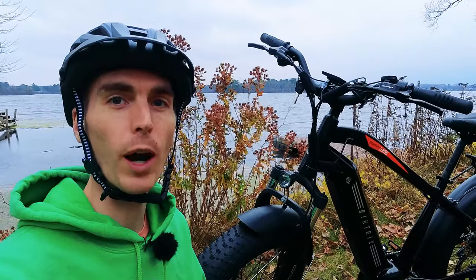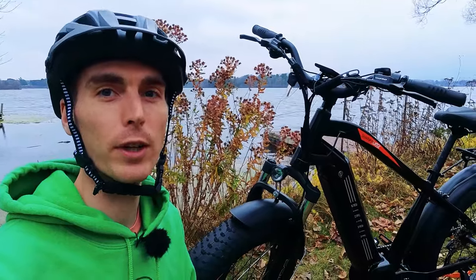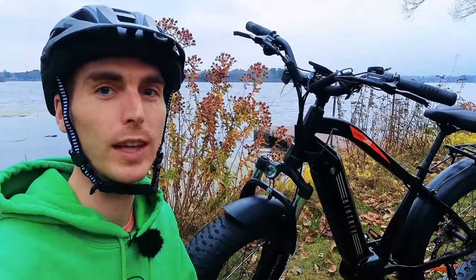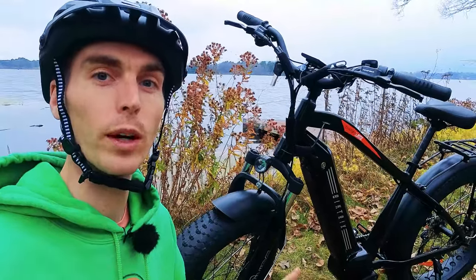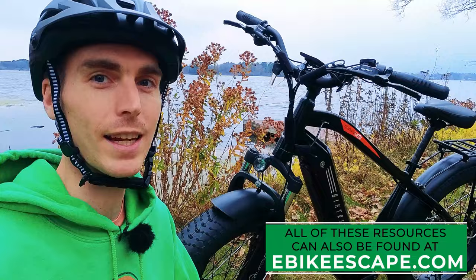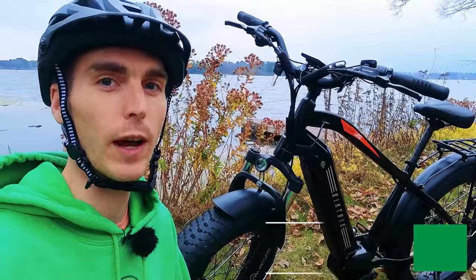Before we get started with the walk around, if you are looking to purchase any model offered by BikeTrix, do us a huge favor and use our link in the description. It's a free and easy way to help support E-Bike Escape and makes reviews like this one possible. Down in the description we'll also have links to our popular electric bike accessories list, Top E-Bike Brands page, and our electric bike discounts code page where we track all the deals on the electric bike brands that we follow.